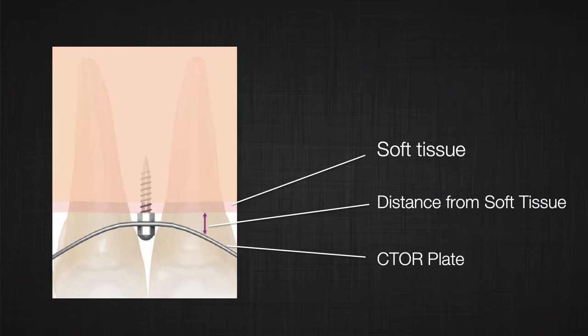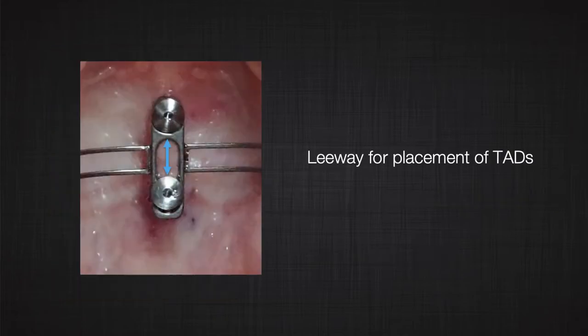When you are installing the external plate on the TAD, you will see the external plate stays away from the tissue about one millimeter at least. That will allow us to not irritate the tissue and also prevents soft tissue overgrowth that could cause discomfort for the patient. To be able to place two TADs without being nervous about how precise you need to be, this external plate has been designed to give the clinician a leeway of about six to nine millimeters. The external plate can easily sit on the TADs — you don't need to be that precise. As soon as you put it, you put the caps on and it's ready to be used.